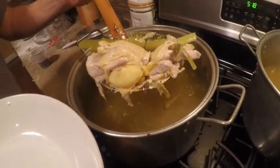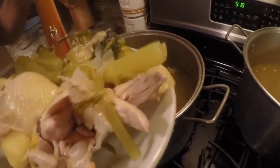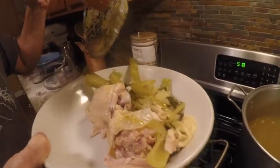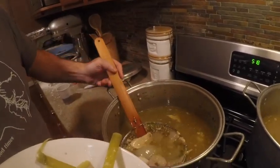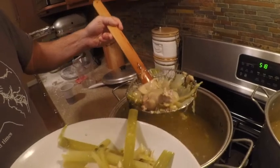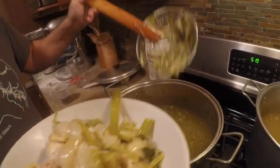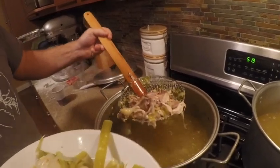We're going to take everything out — the chicken, celery, onion, and potato — and we're going to make chicken salad with this as well.